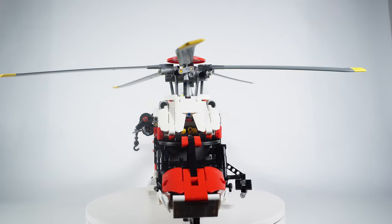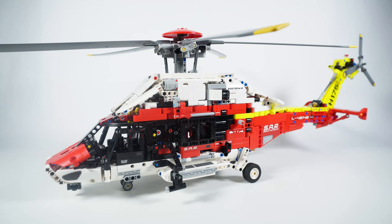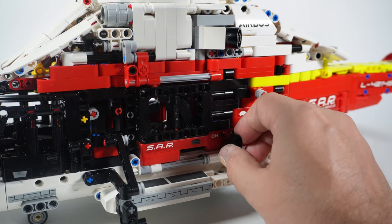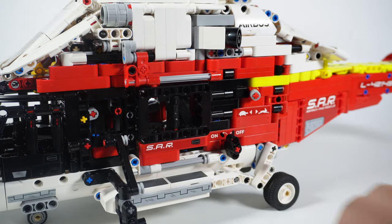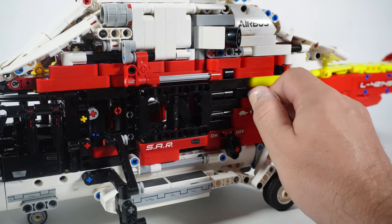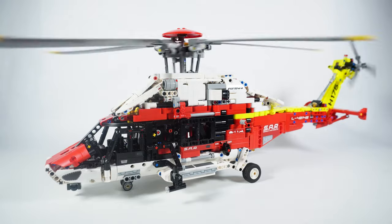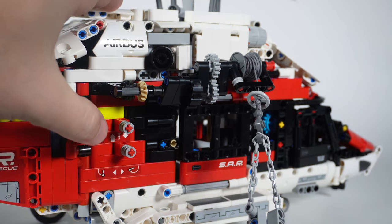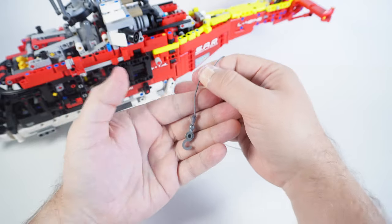The set comes with three motorized and a number of manually controlled functions. On the left side of the helicopter we can find a couple of switches. The black one at the bottom turns the engine — the electric motor — on and off. The top one is the rotor gearbox switch, responsible for changing the speed of the rotors: low speed, high speed, and neutral position. The rear rotor is synchronized with the main rotor, so its rotation speed cannot be controlled independently.